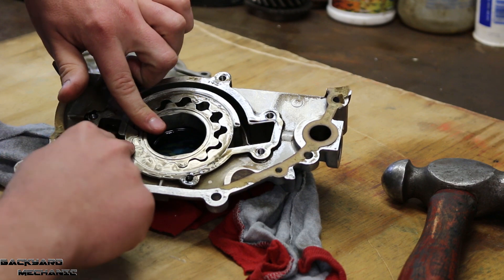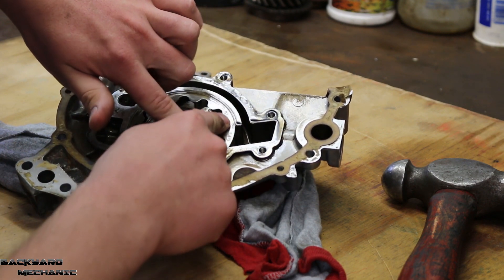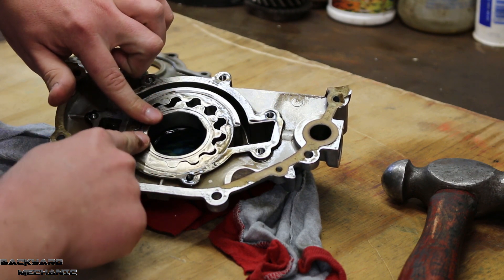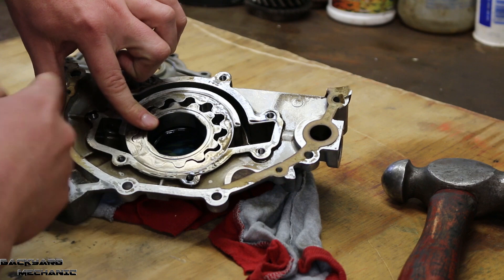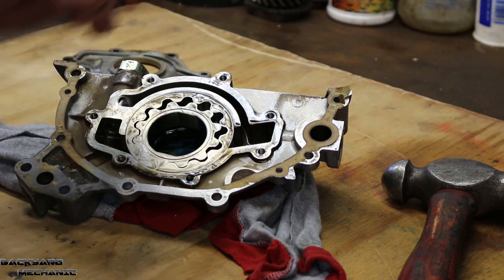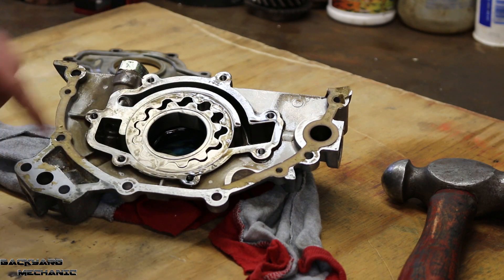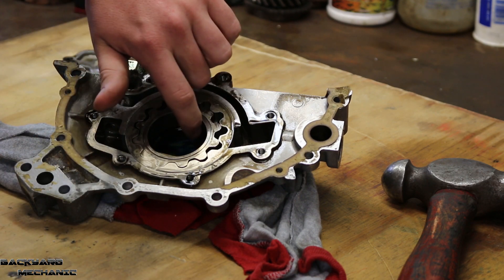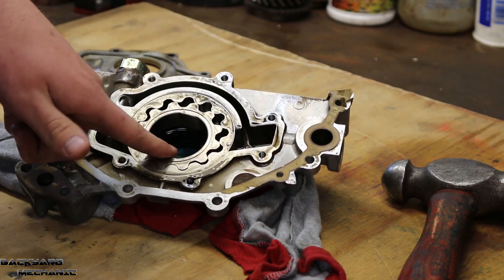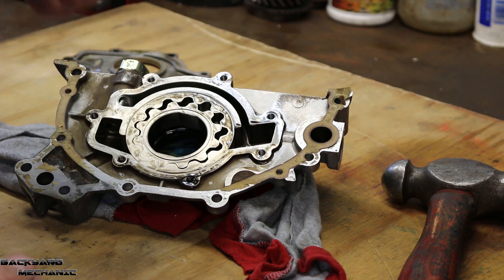That's how the oil pump works — it comes around, it sucks oil in, and then as it keeps turning, it comes to the other side and pushes oil out. That's basically how the mechanical oil pump works. For the RB26, the driving gear has a little shoulder inside which directly corresponds to a surface on the RB26 crankshaft that I'm going to show you later.